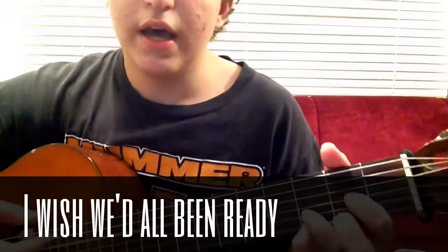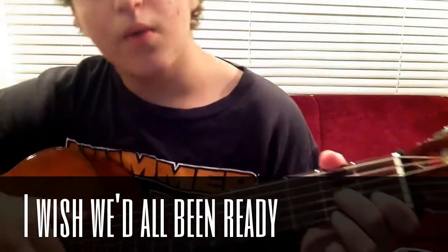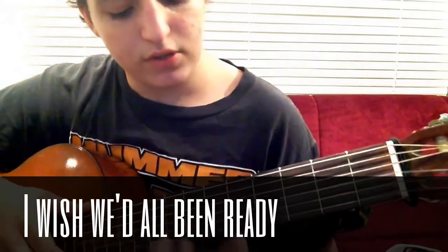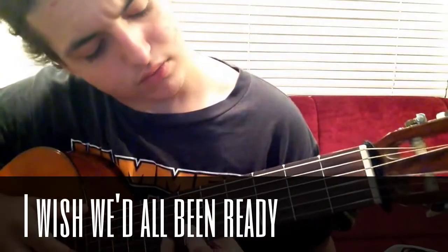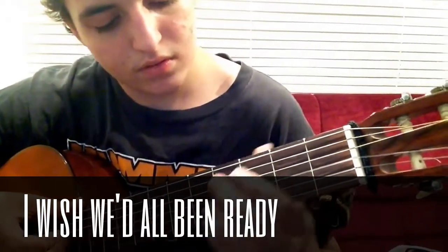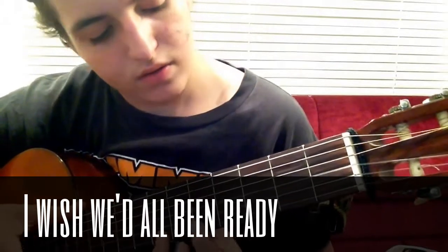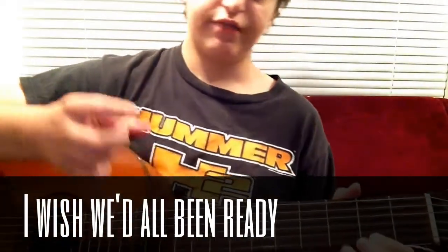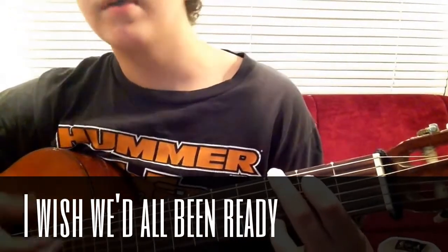So it goes: 'Life was filled with guns and war...' and then if you want to know how to do this next part, it goes into G major. What I do is — E string 7th fret, E string 5th fret, and then E string 2nd fret. You can also play regular G, but here's how I'm playing it — a very melodic G.